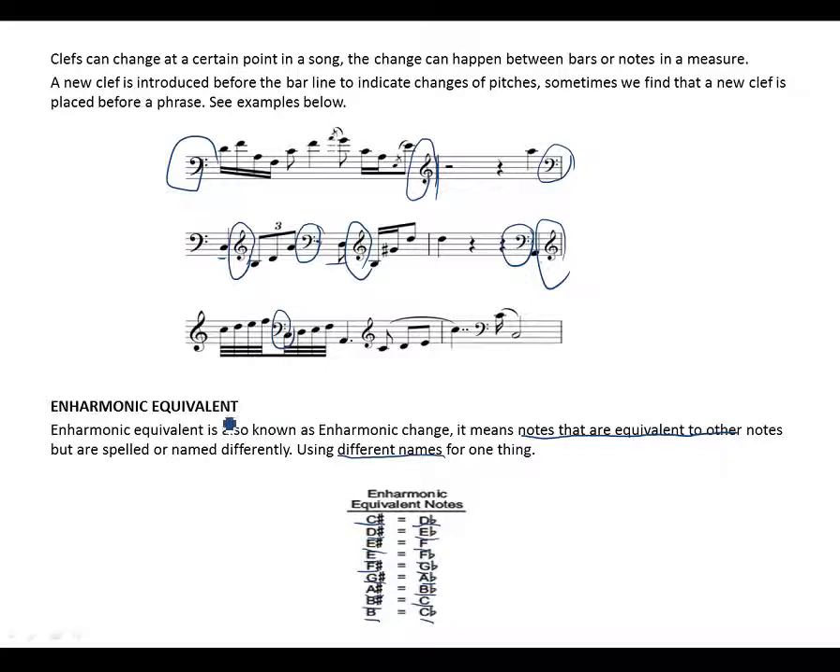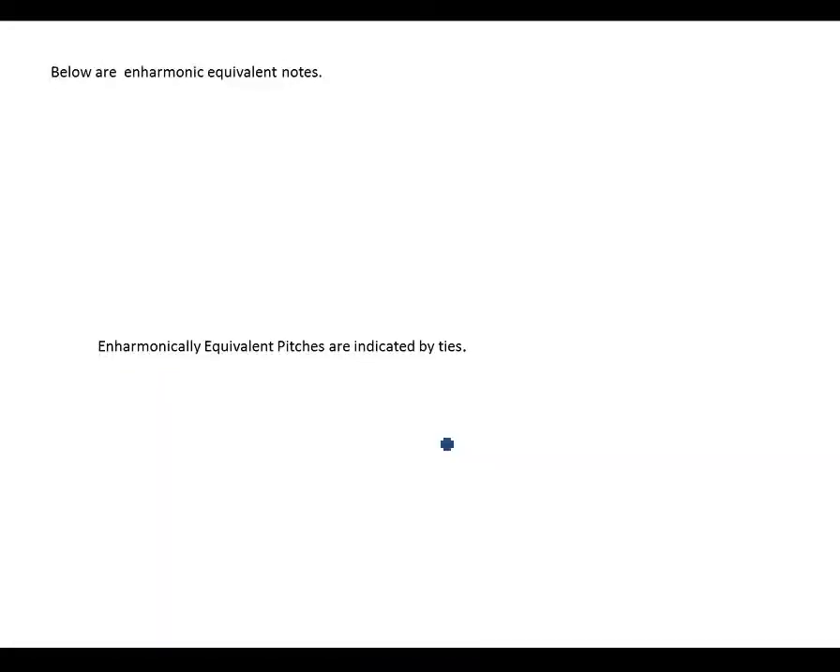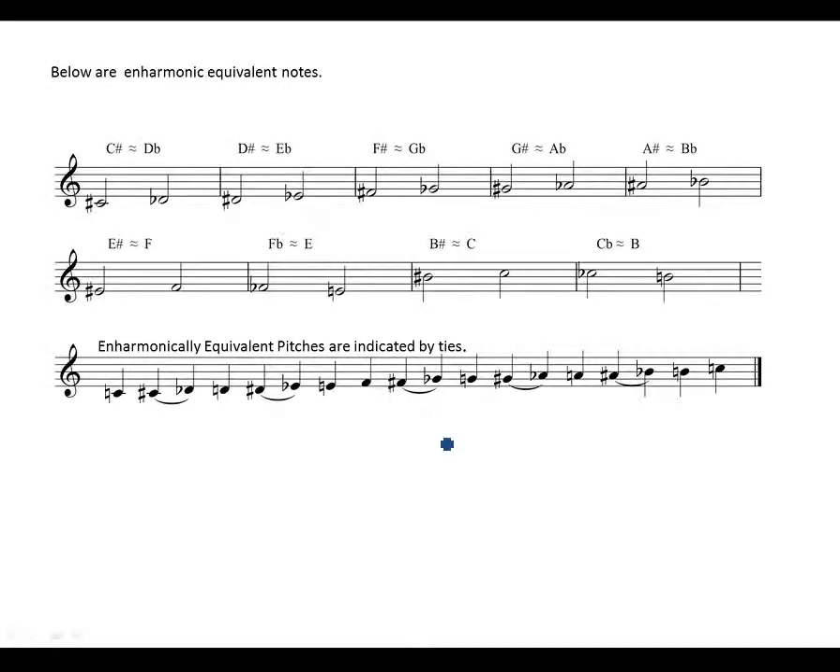Here are enharmonic equivalent notes shown on the staff. This is your C-sharp moving to D-flat — same pitch. D-sharp moving to E-flat — same. This note is F-sharp, which is the same as G-flat. And G-sharp would be the same as A-flat.